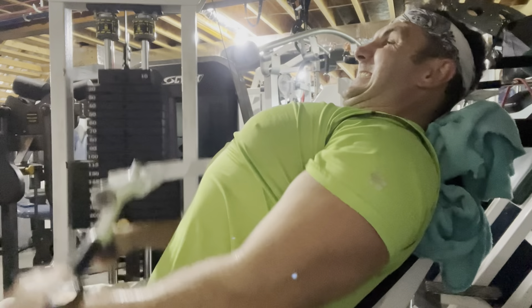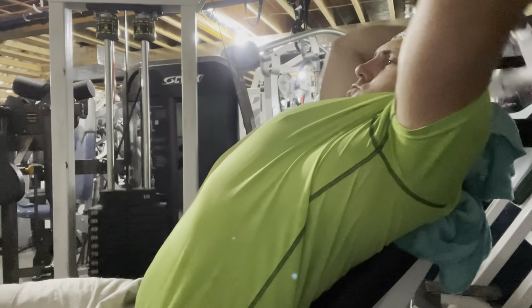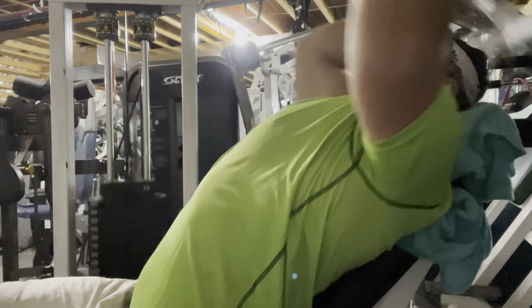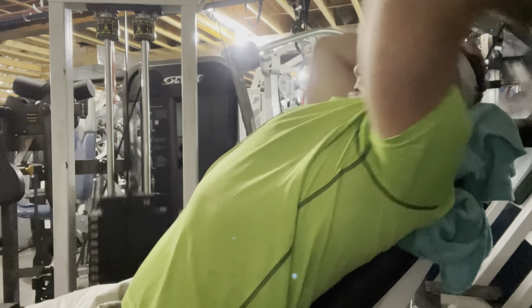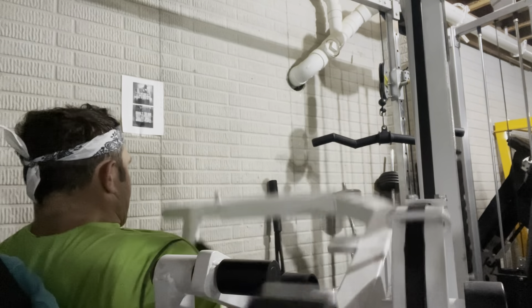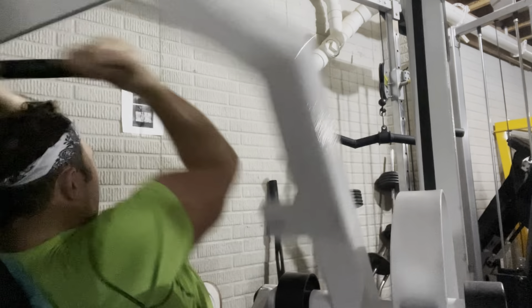Better than the Nautilus pullover? I don't know — what do you think? So this is one of my favorite pullovers. I've got a little pad behind my head, which gives me a little bit more pre-stretch. This is the Atlantis pullover. It's a unique type of pullover because there are no elbow pads to stabilize the upper arm — your arms are moving fully through the range of motion. It's almost 180 degrees of motion with this thing, which is very unique compared to most styles of pullover that have you stabilizing at the elbow.